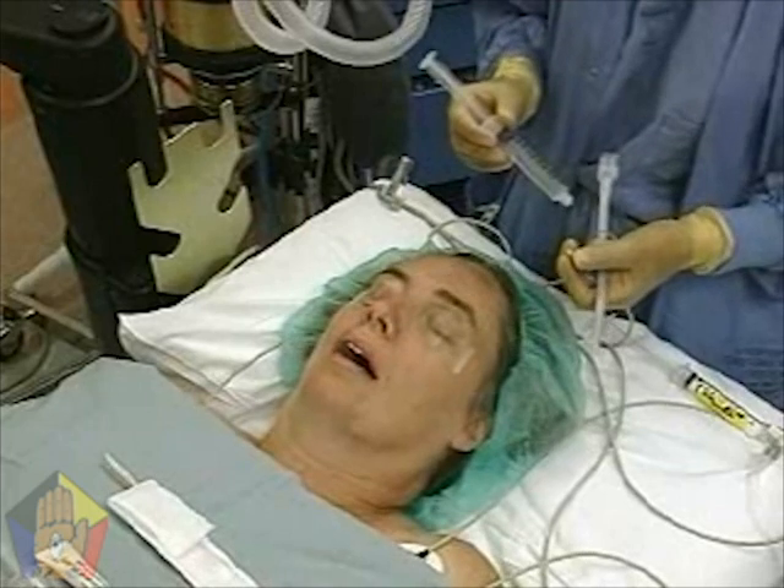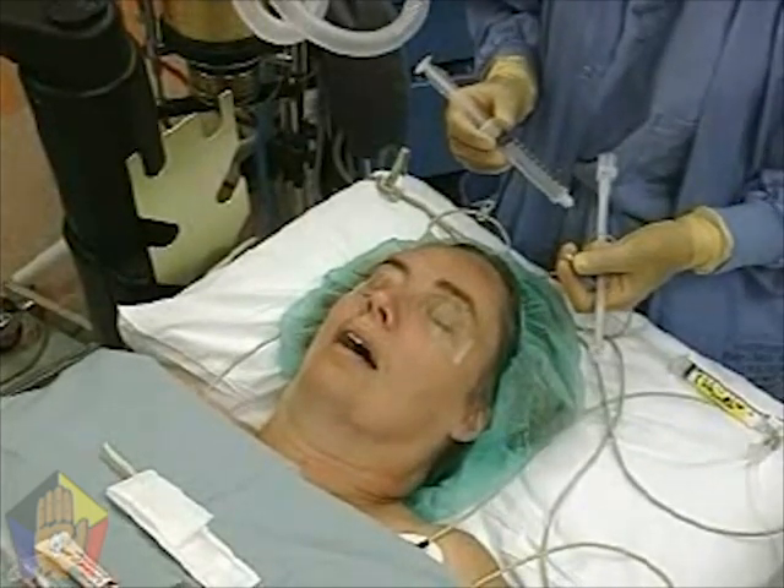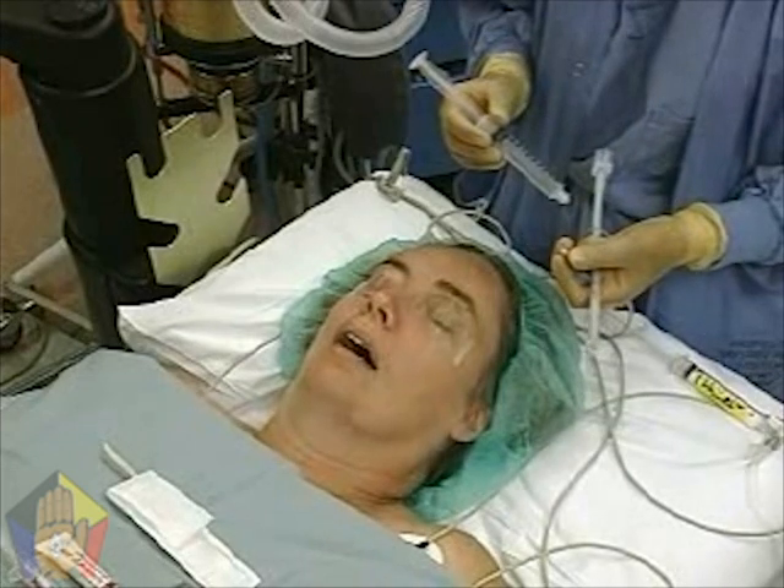Nasal intubation is generally done in the awake, spontaneously breathing patient when there is an advantage to avoiding laryngoscopy, such as with a cervical neck fracture.